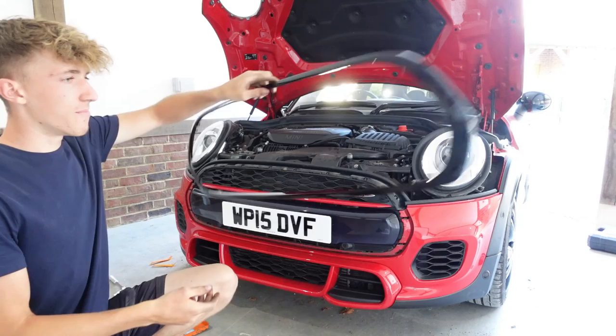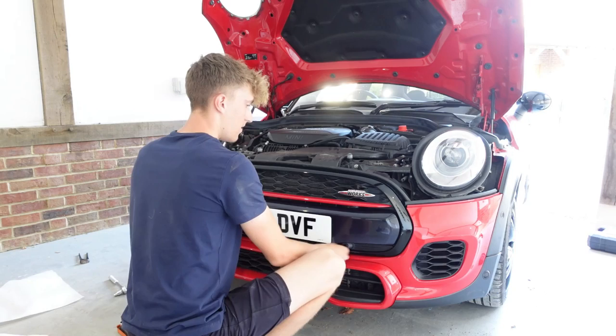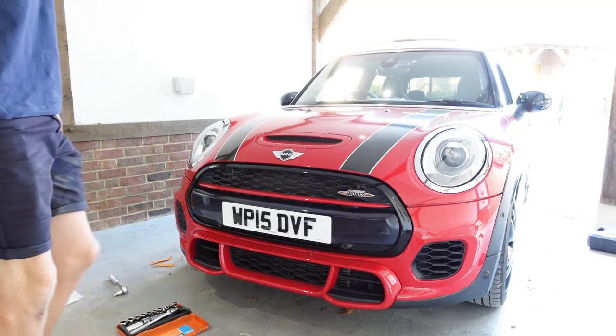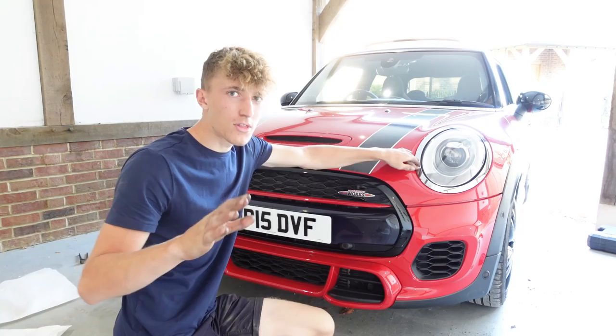Now for the final touch - the black trim. Imagine if this doesn't fit - that would be the most depressing thing, I'd have to put the chrome back on. Here we go - oh my god, you would not believe it - it actually fits! I'm genuinely happy. That was a lot of work but it looks so sick - that looks insane! Next up, the John Cooper Works badge and the Mini badge.